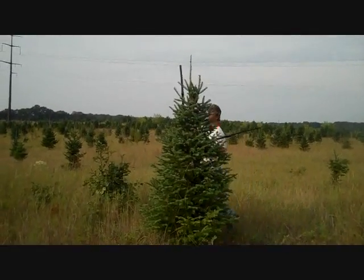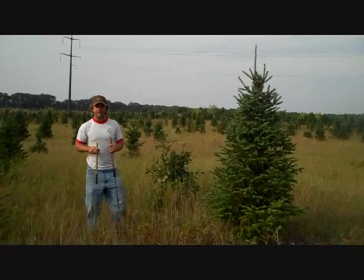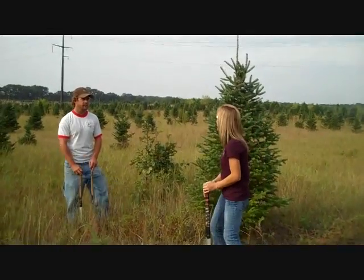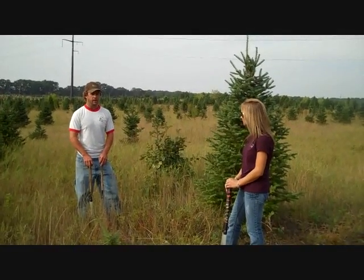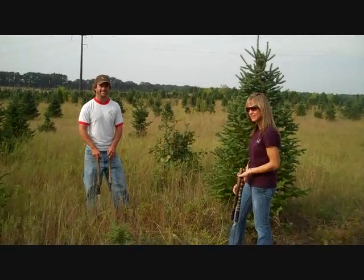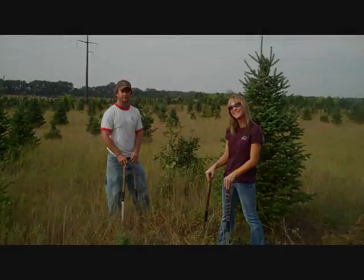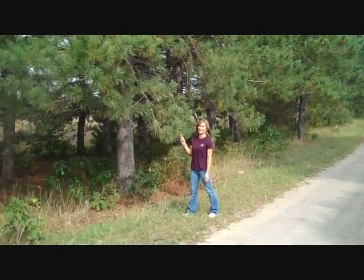That's your first lesson on tree shearing. How many years have you been doing this, Trent? I've had my business 11 years — I think this is our 11th season of contract shearing — and I've probably been shearing for about 15. That's amazing. Well, thanks for having us out here. I think this tree's better left for the second lesson.